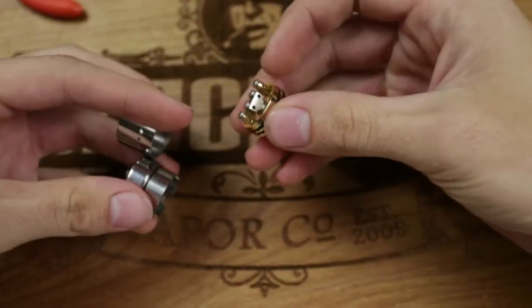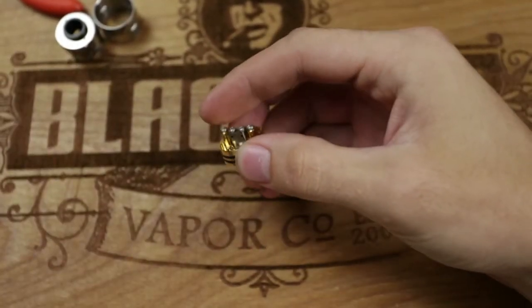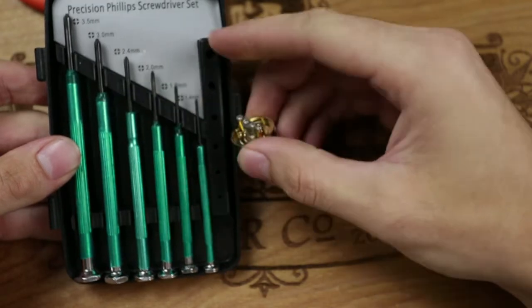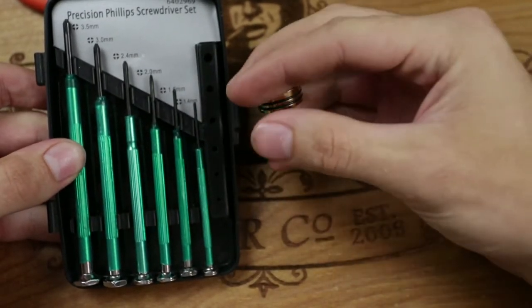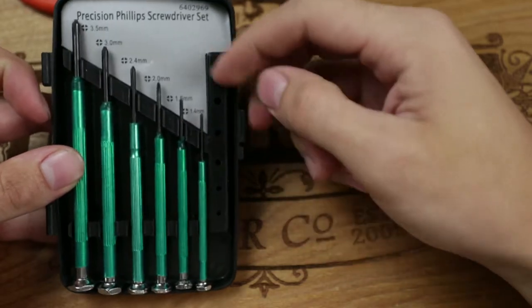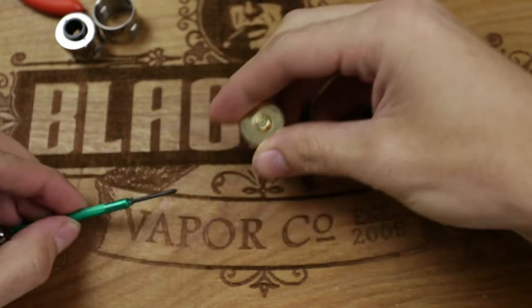I'm going to be building on the Plume Veil. I've already got it dismantled and ready. It's great to have a set of screwdrivers because you're not only going to use them for clamping down the wires but also for wrapping the wires around. If you want to build a bigger coil, use a bigger screwdriver; smaller coil, use a smaller one. I'm going to be using a 2mm — it's a good medium ground.